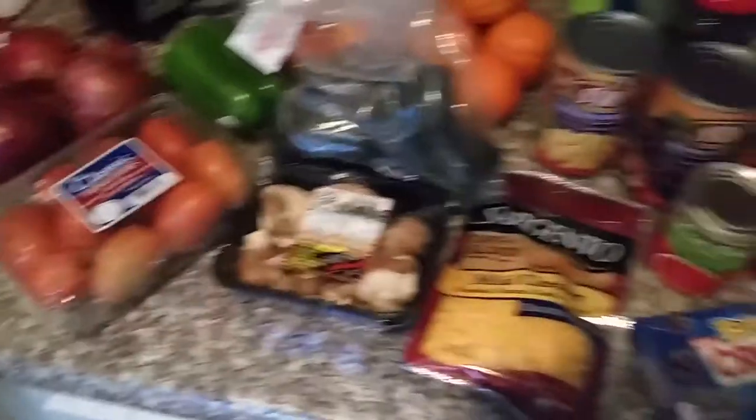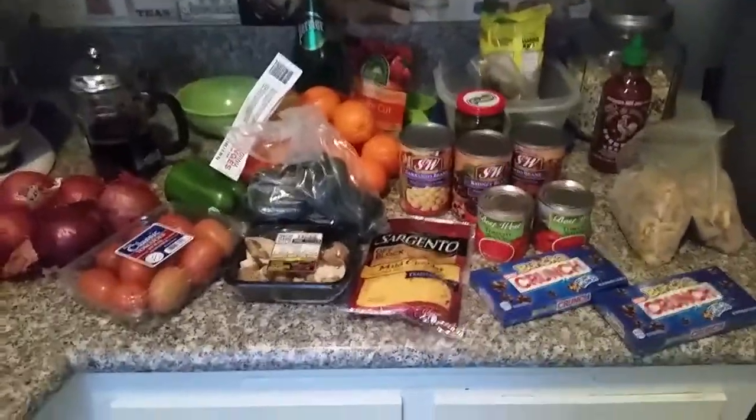Do you like all the colors I'm wearing? I feel like there's no way to be grumpy in an outfit like this. This is proof you can survive out in LA — the rent is always going to be high, but I got all of this from the 99-cent store for $11.87: a bunch of crunch, oranges, pepper — look at all this. That's a lot of food for $11.87. Let's make some chili.